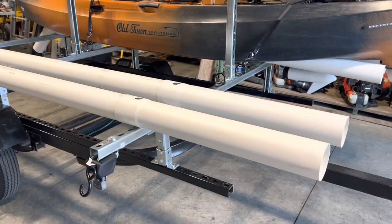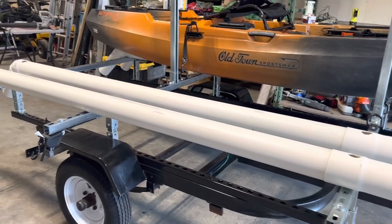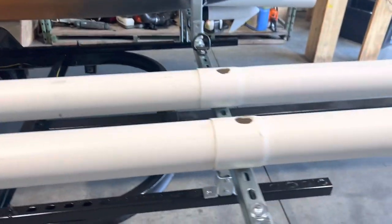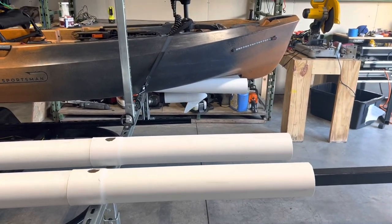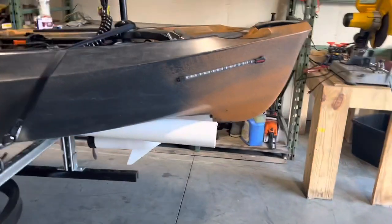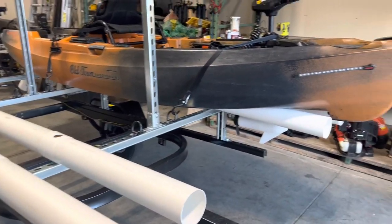The PVC pipe here — we just bought regular PVC pipe, probably the cheapest one you can get. It was $23 for a 10-foot section. I originally cut it to end right here, and I said that'll be perfect — the kayak will hang over a little bit. But as I was pulling it back, this kayak kept catching on the ends of them, so I said I need to extend the PVC pipes out.